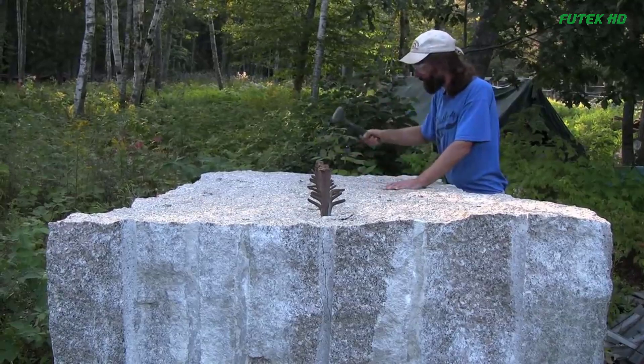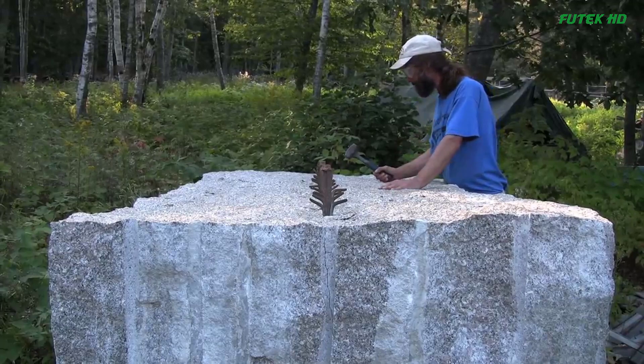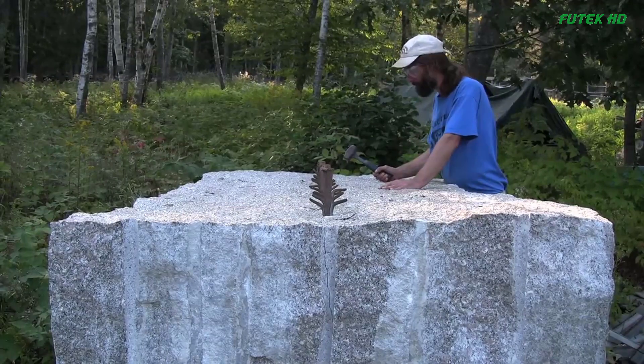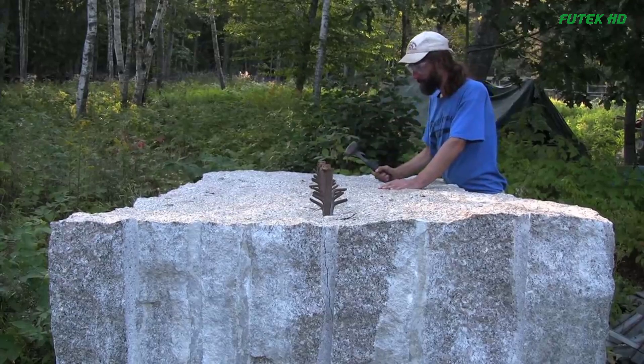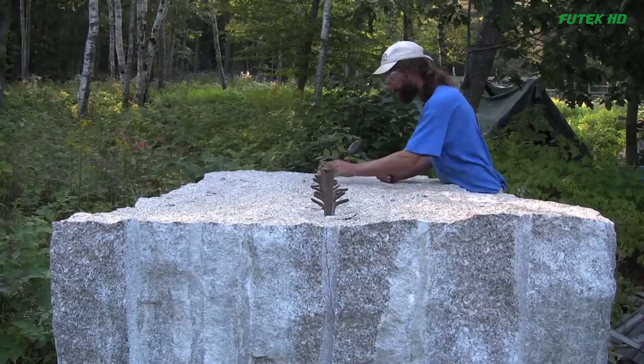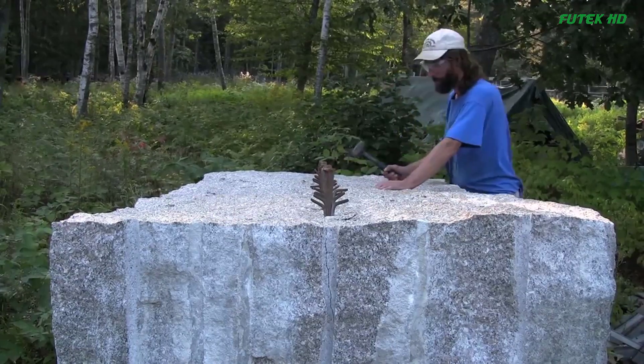However, the process was far from complete. Now that the block had been divided, the next step involved cleaning up the faces of the split sections. Any rough edges or imperfections needed to be carefully smoothed out to ensure a clean and precise finish. Once this was accomplished, the smaller blocks would be split off from the cleaner faces.